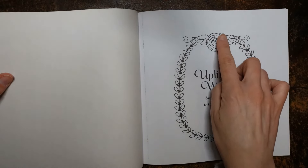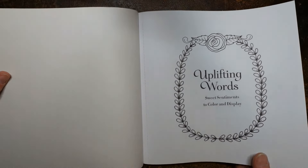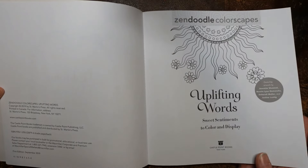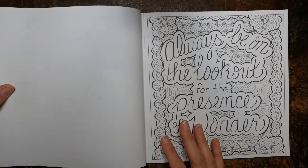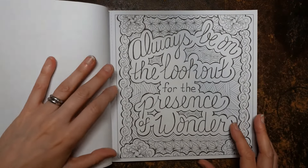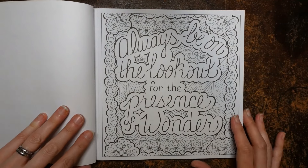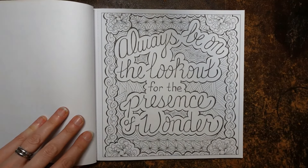Let's carry on and have a look. We've got a pretty rose and a sort of floral leaf design. Here is our first page — it just says uplifting words. We've got a pretty sun design at the top. The pages are all perforated, and they're single-sided. I guess if you want to make a book for display purposes, it will be.